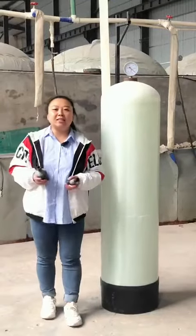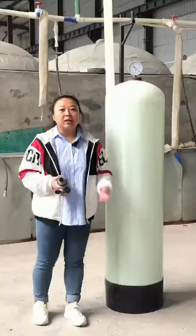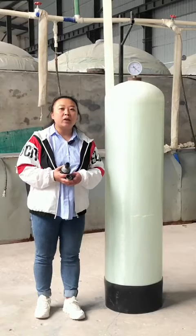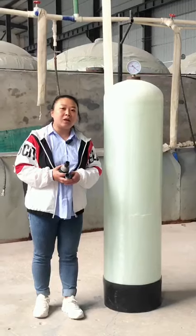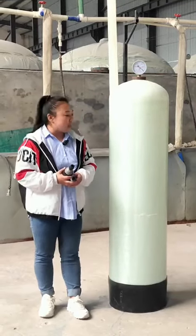Hello, this is Hebei Chengda Water Technology. You can see this tank has a very distinct crease. This is because the tank will produce vacuum negative pressure in operation. In order to prevent the damage caused by the negative pressure to the tank,